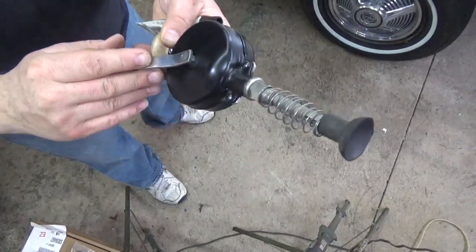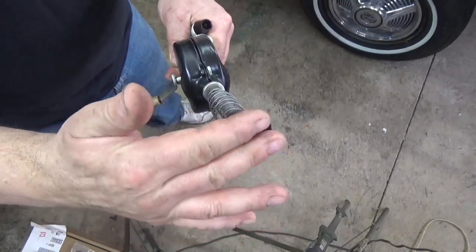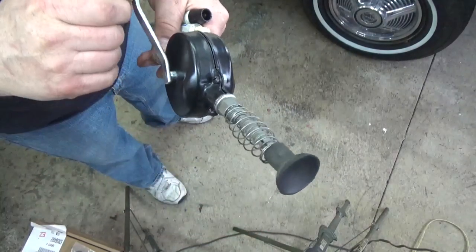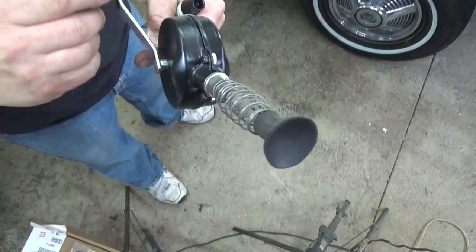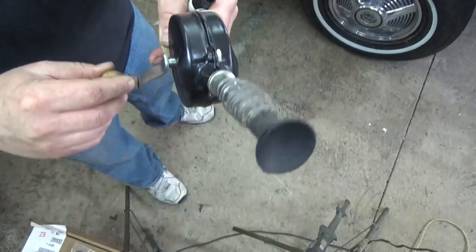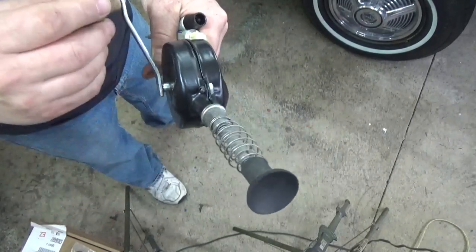What this tool does is simply a crank and a suction cup. The suction cup goes on the valve and as you turn this crank, you'll notice that it turns in an oscillating circle pattern so that it rotates the valve to seat it in the seat.